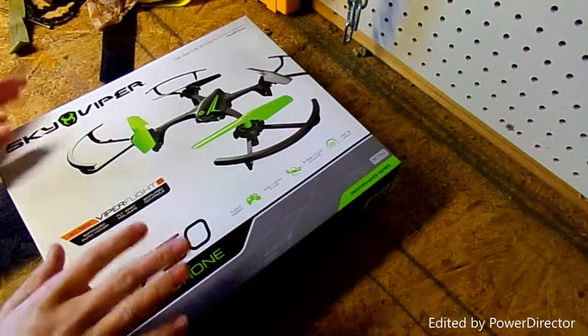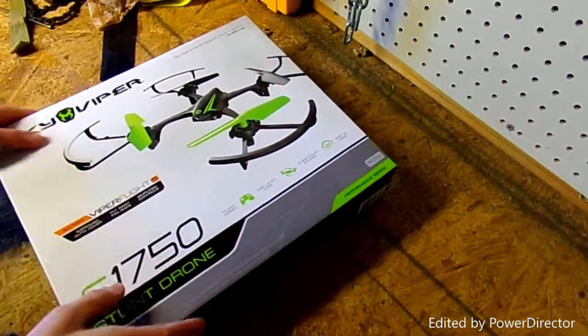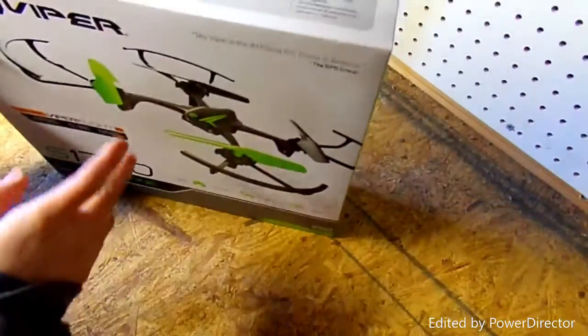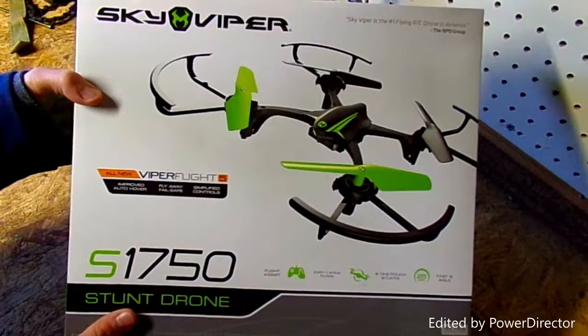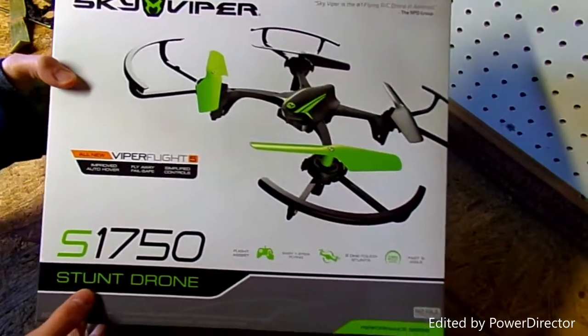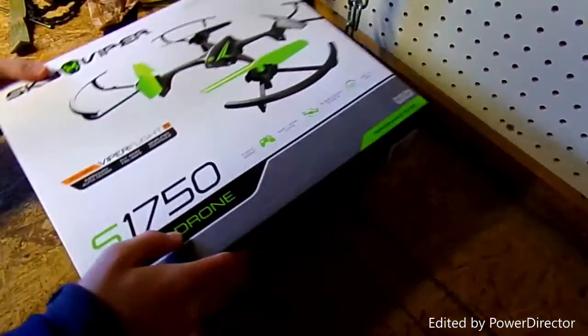Hey everybody, welcome to an unboxing — this is a first for the channel. I got this over Christmas, it's the Sky Viper stunt drone. It's got a camera on the front, so I will be opening that up for you guys today.